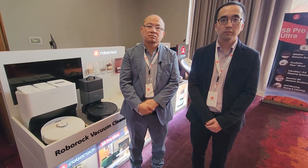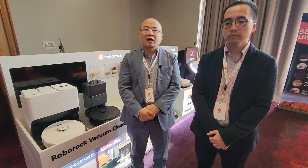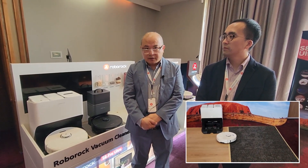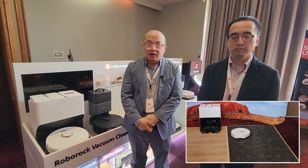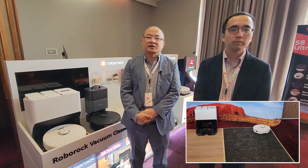There was a part in the presentation about improvements to local servicing and warranty. Can you talk us through what you've done there? At the moment, all our service centers are mainly in Sydney. This year, we are expanding to interstate service centers, including Sydney, Brisbane, Melbourne, and WA. This allows for the fastest turnaround time for our customers.